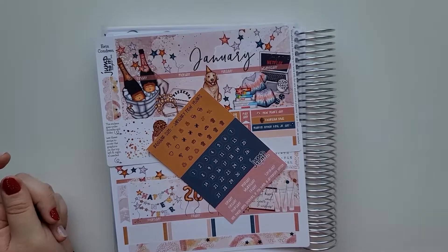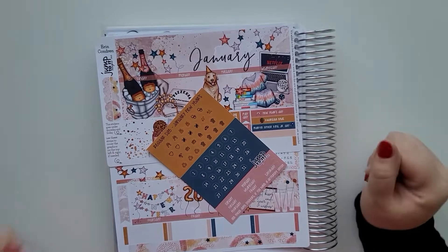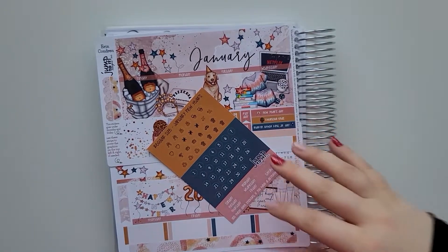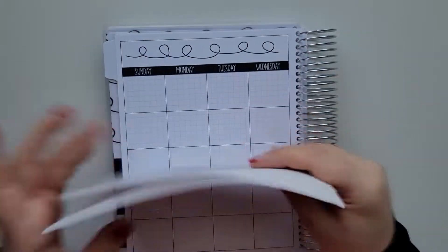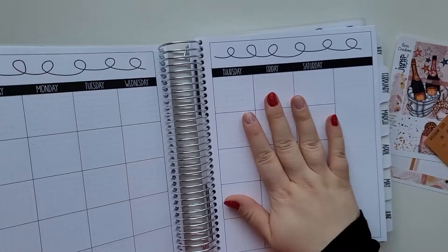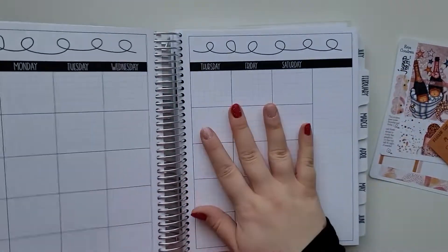Hello everyone, welcome back to my channel. I hope all of you are having a great day. Come plan with me in my new planner — this will be my first time using it. It's a new planner but not a new layout for the monthlies. This is the Penny Pages.